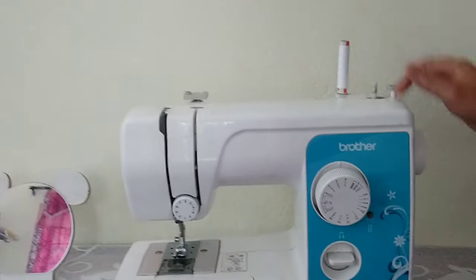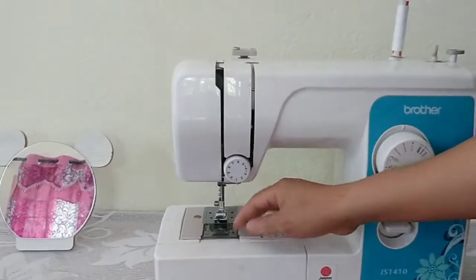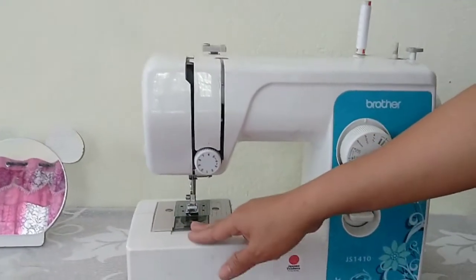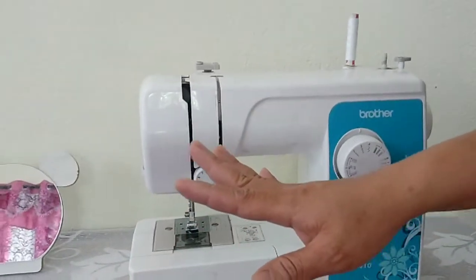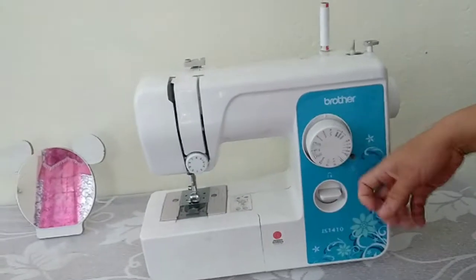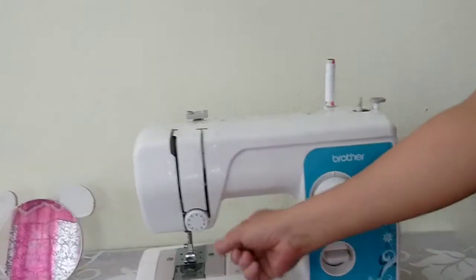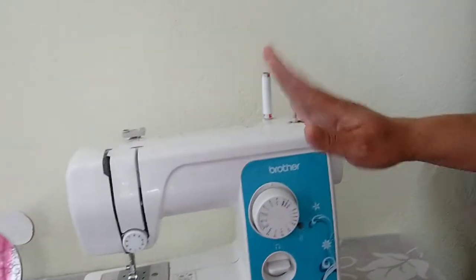I've been using this portable machine for about five years and it's been through a lot. The only downside is it can be a bit tiring on the hands. The main difference is that with the high speed and manual, the fabric feeds forward automatically, but with the portable, you have to pull the fabric back a little yourself. That is the key difference between the three machines.